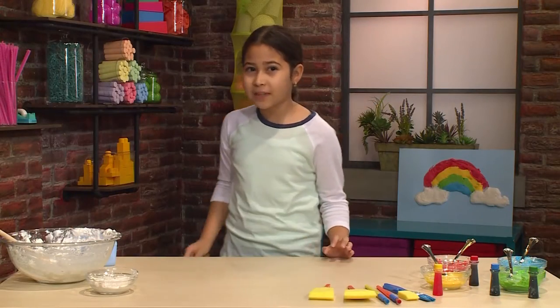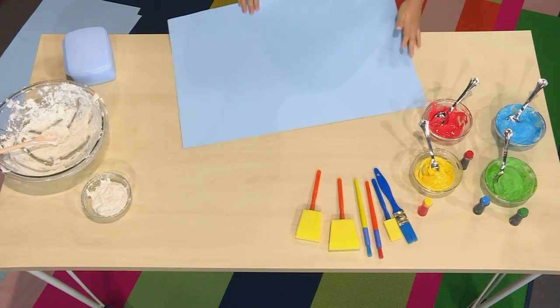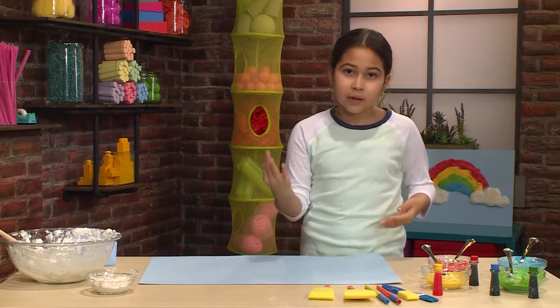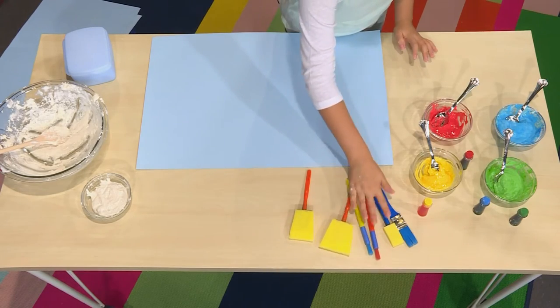Once you're ready to paint, you want a piece of poster board or cardboard. Because since cloud paint is really wet, regular paper will just soak it up and will rip. So you want a thicker piece of material. You can use sponges, brushes, or even spoons.